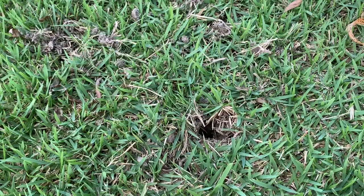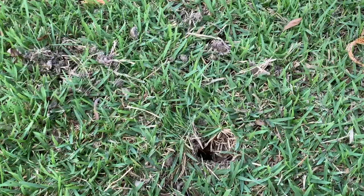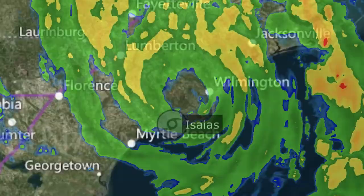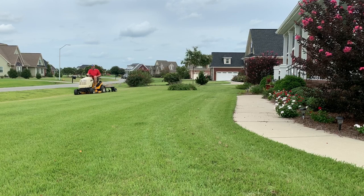I do this about twice a year — in the late spring or early summer, right after we've had some really good rain so that the soil is nice and moist and soft. That's the best time to do this. Usually in the summertime I'm not able to do it because the soil is really hard and compacted. But we've had a tropical storm recently as well as quite a bit of rain since then, so I thought it was an ideal time to sneak in a core aeration this year.